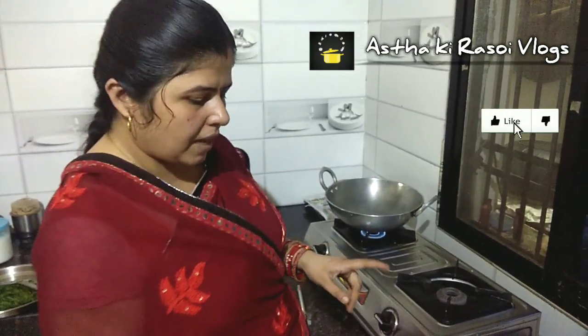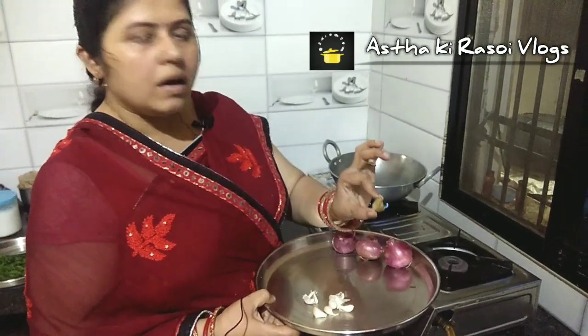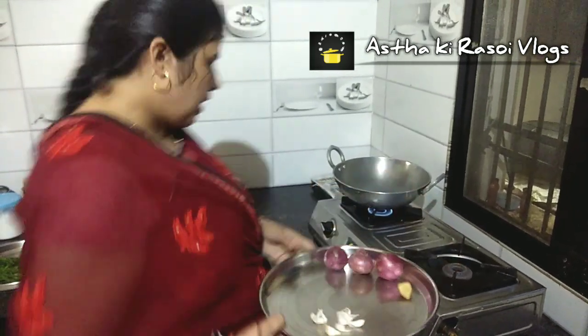I have used 3 medium-sized tomatoes, 6-7 peppercorns, garlic (lehsun), and 1-inch ginger (adrak). We will grind this in the mixer grinder.